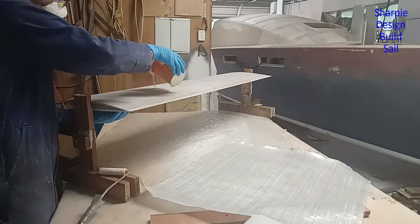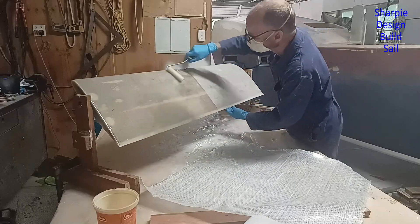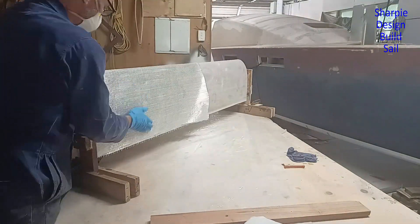Because I had to make those repairs because of the air pockets, I'm adding another layer of uni halfway down and another layer of 400 gram biaxial over the whole thing.